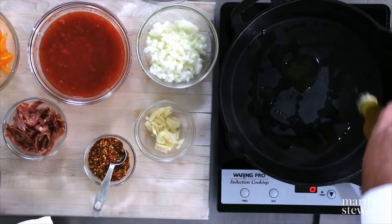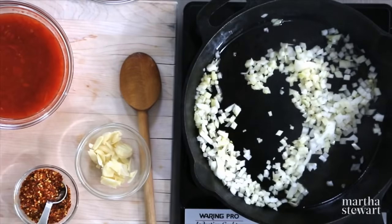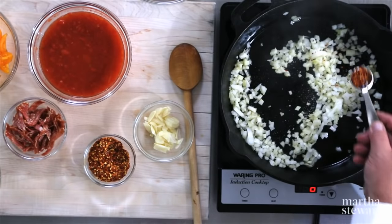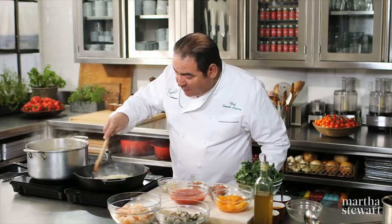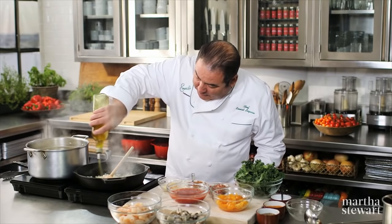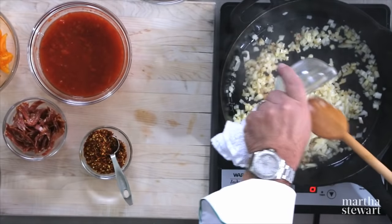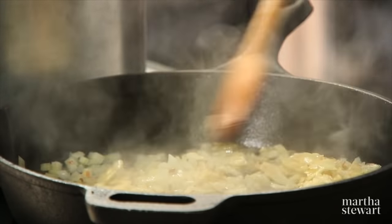To our skillet, a good bit of olive oil and we'll start by adding onion, a little salt, and a little bit of crushed red pepper just to give it a little heat, but not too much. Now if the onion begins to absorb the olive oil, always add another little shot in here. About three minutes in, we'll add garlic cloves that have been shaved pretty thin. I don't want to add them too soon because I don't want the dish to get bitter.